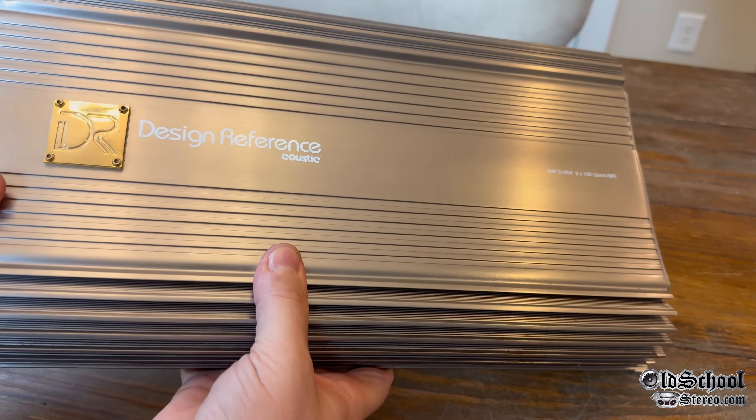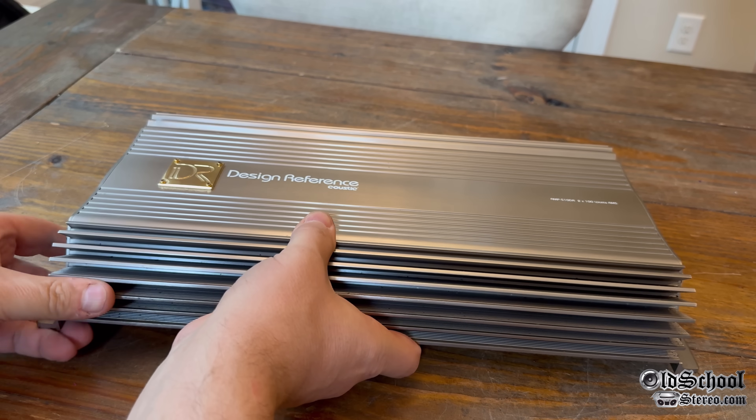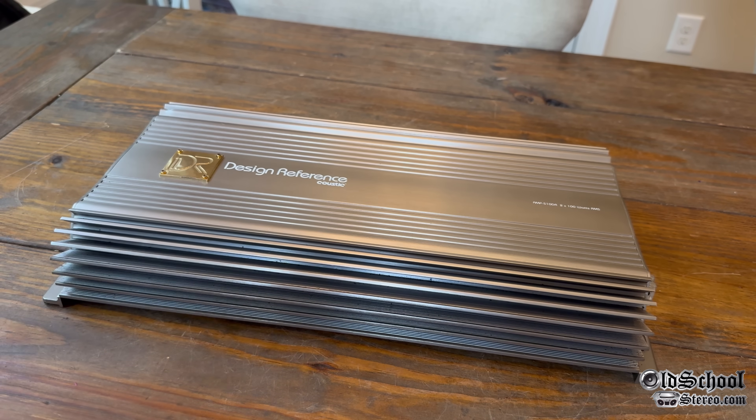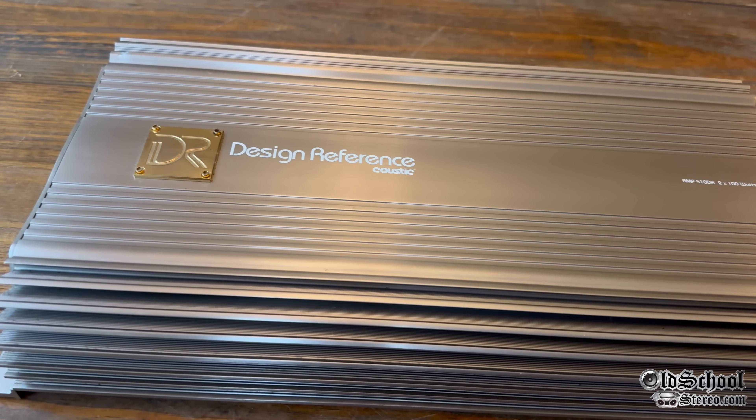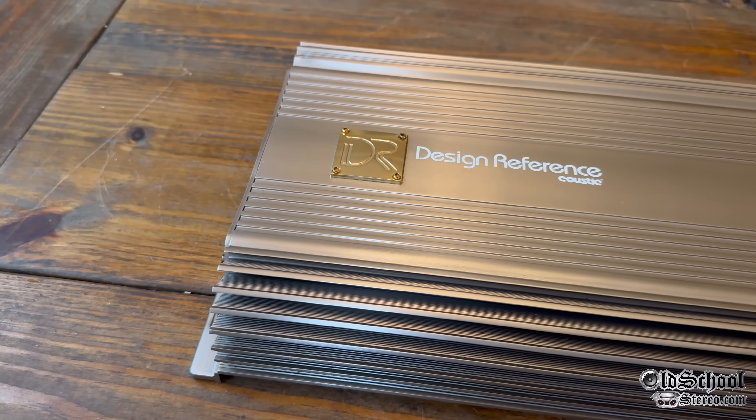Acoustic Design Reference — yes, from a company that's typically known back in the day as a budget brand, actually had a high-end or reference version of amplifiers and other accessories.